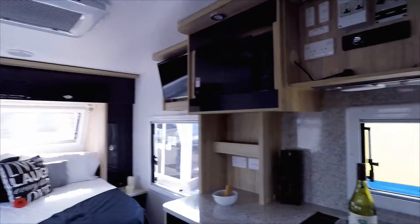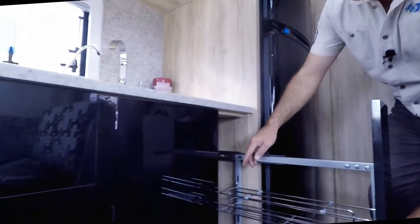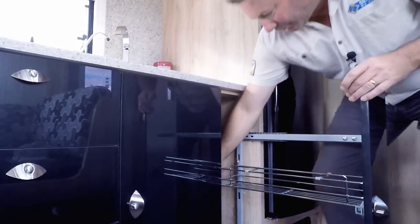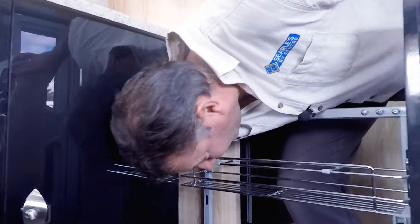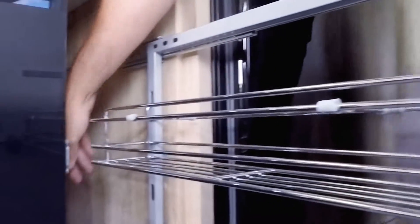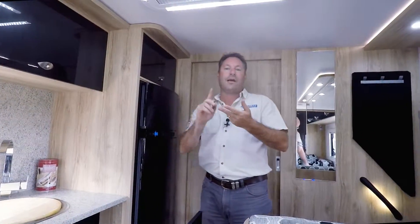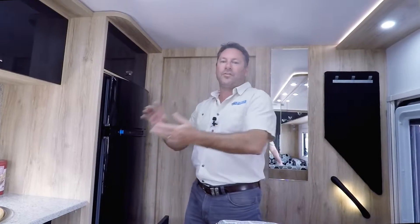Then we want to go and find the fridge. We go into the drawer here and we've got the fridge power point — I'm going to pull that power lead out. So we've disconnected our air conditioning, we've disconnected our hot water service, and we've disconnected our fridge from 240 volt.